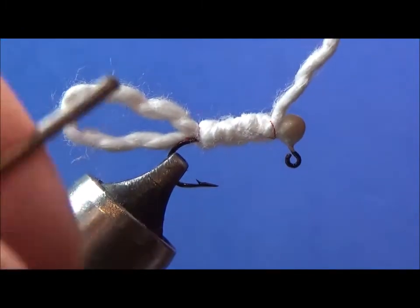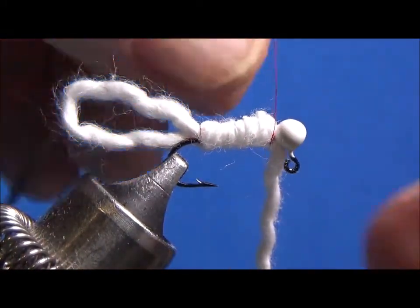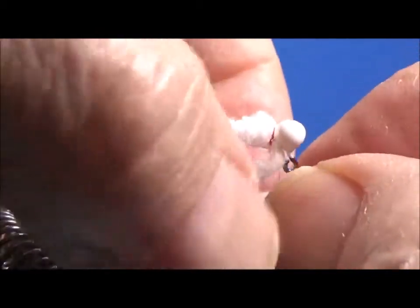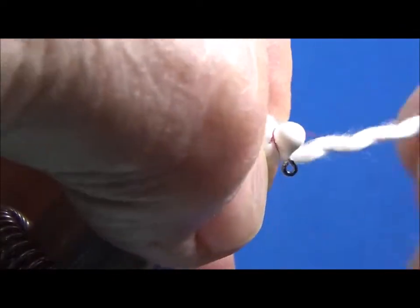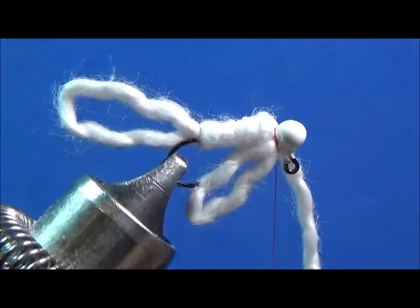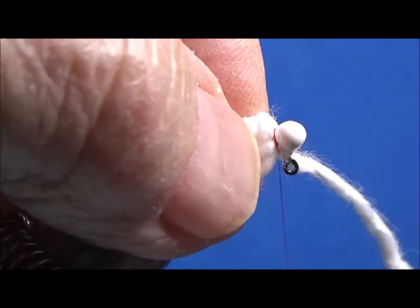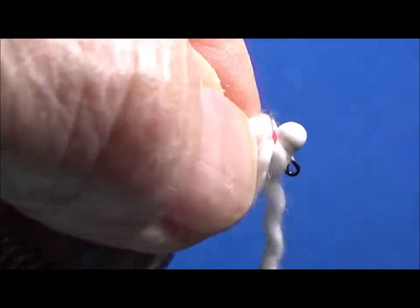I'm going to tie this down. Now here's where the change comes in - let's get this down pretty well secured. Now I'm going to bring it underneath, make a little loop underneath, and bring this up and tie it again. So I've created two loops - see them, the back one and the front one. I really like this - wait till you see it finished. Bring it around a couple of times to make sure we've got it secured.